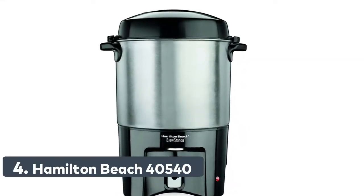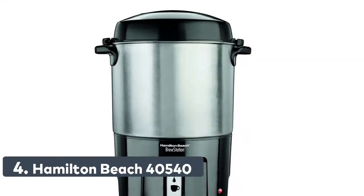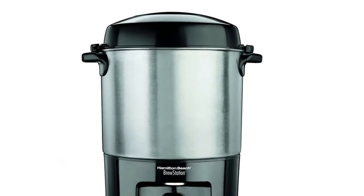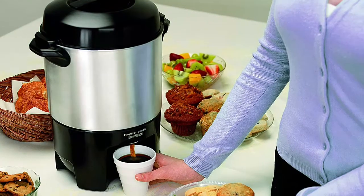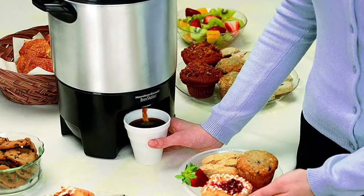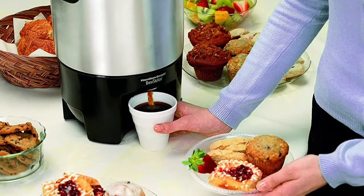Number 4: Hamilton Beach 40540. One-hand dispensing. Coffee filter basket lifts out for easy dishwasher cleanup. No paper filter needed. Easy to fill and clean. Dual heater system maintains coffee's temperature without overcooking it for a fresher flavor. Ready light.